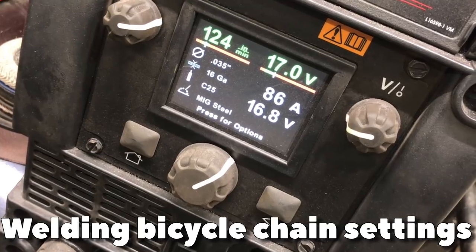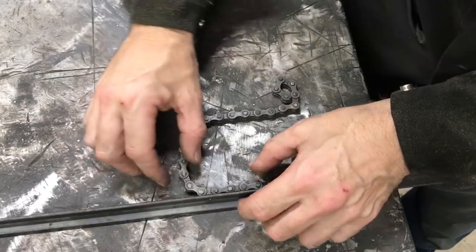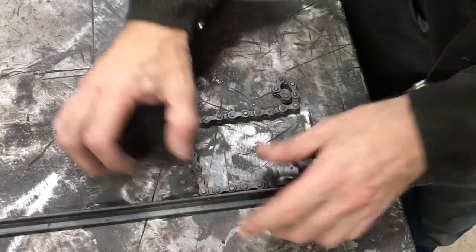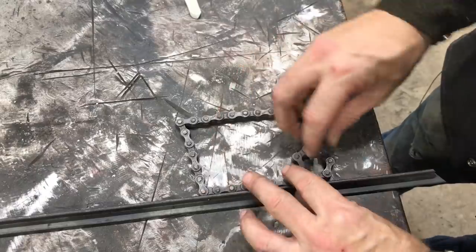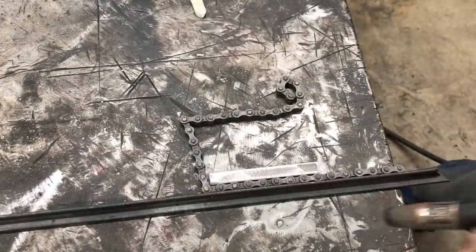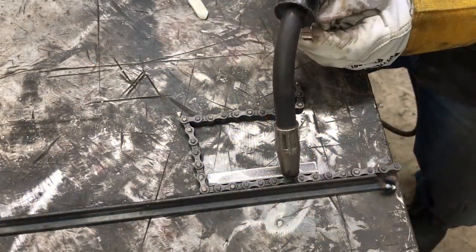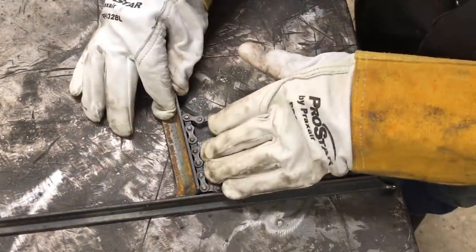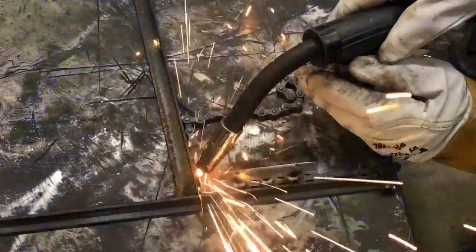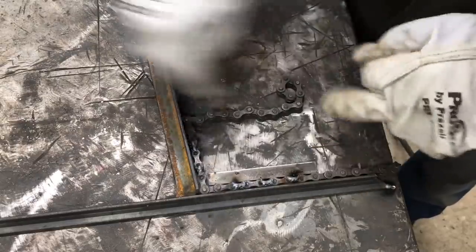My welder setting is 124 inches per minute, 17 volts. You can use just regular flat bar, different types of angle — a straight edge is what I need. If you don't want to clamp them, tack weld. Let's get the angle that I want right here. I'm not going to weld this last joint, but I need to make sure I get the correct angle.